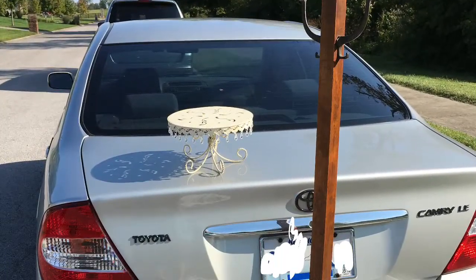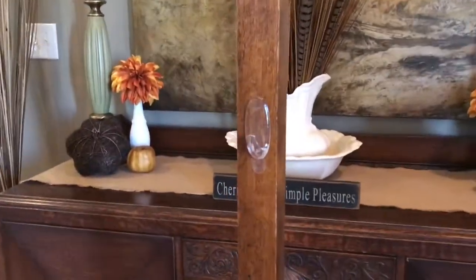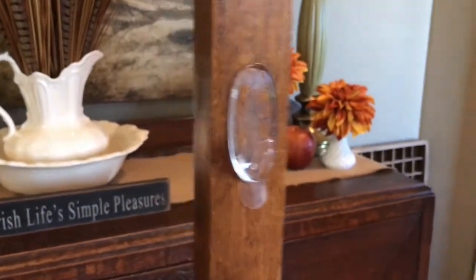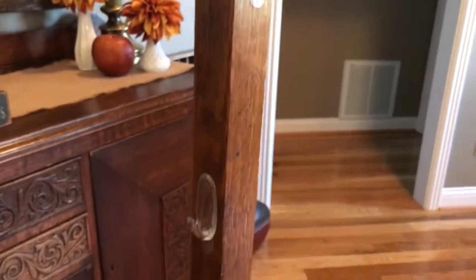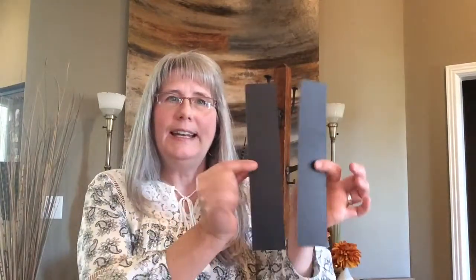This is a coat rack that my husband picked up for me at a garage sale for seven dollars. What I did was I bought these clear hooks and placed them alternately around the coat rack so that I can display several scarves. And if I ever wanted to use my coat rack for what it was intended for, it's not damaged.